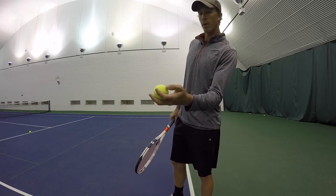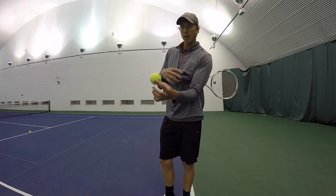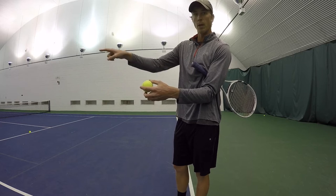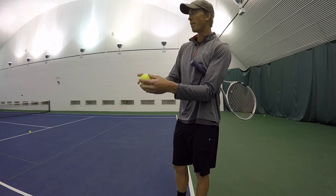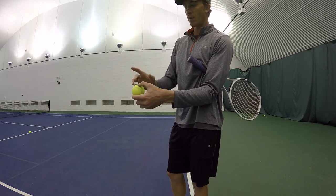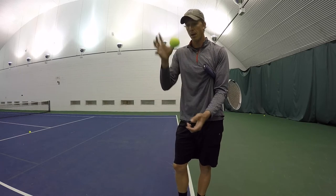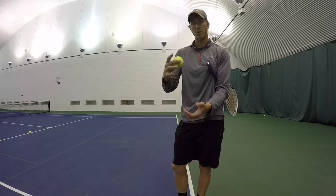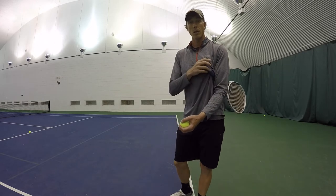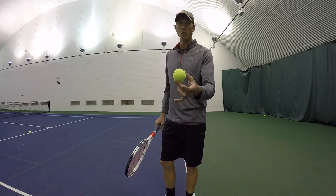The first thing we want to think about is what we're trying to do to the ball. When I'm striking the ball and trying to hit slice, I'm trying to make the ball spin the opposite direction that it's going - spinning from top to bottom going backwards. When it hits the ground, depending on how you slice it, it's either going to sit there like a t-ball, almost straight up and down, or it's going to skid across the ground.